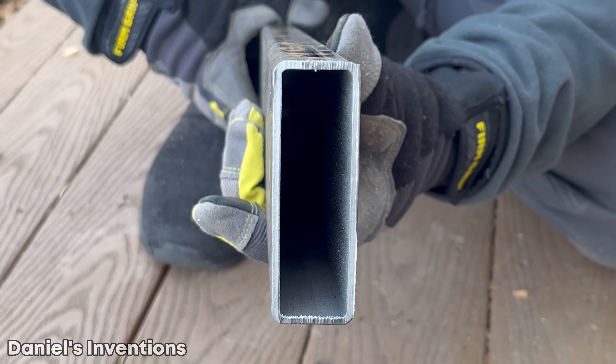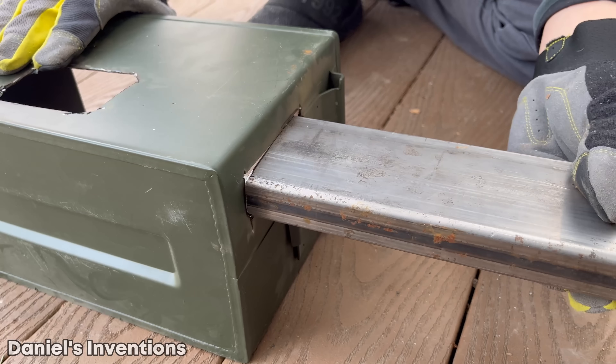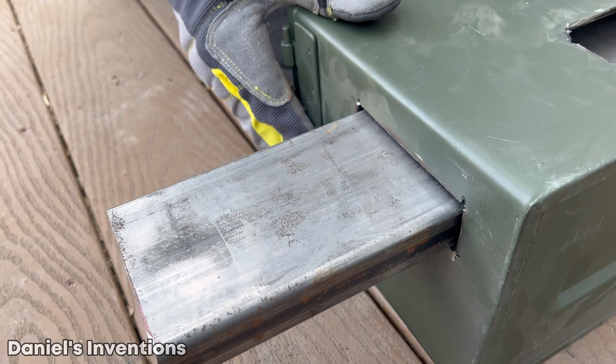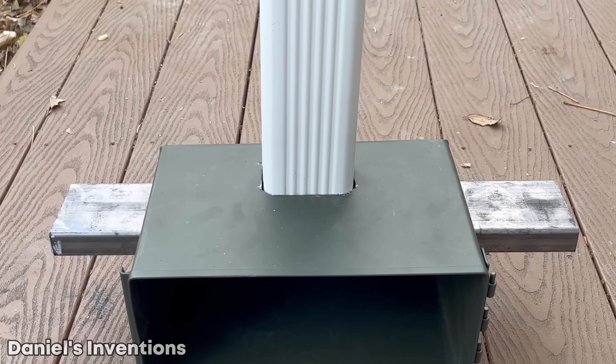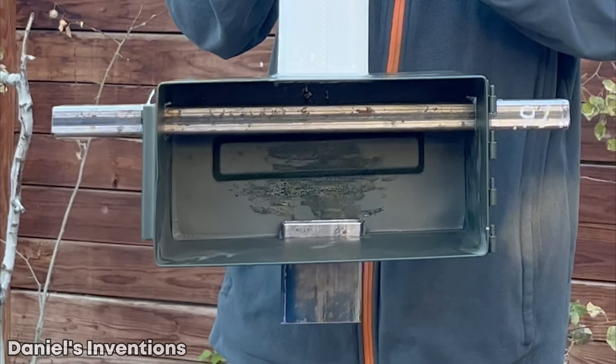We are cutting out a hole in the door which will be replaced with a window instead. We are using a rectangular metal pipe for the heat transfer. For the exhaust, we are using a steel gutter. We used JB Weld to join all the pieces together.